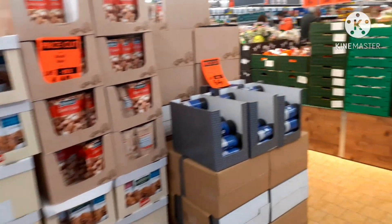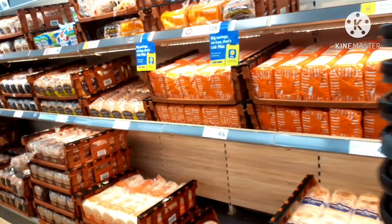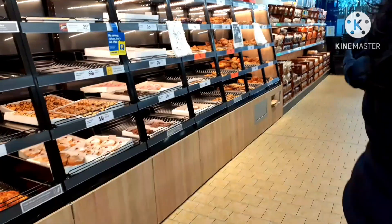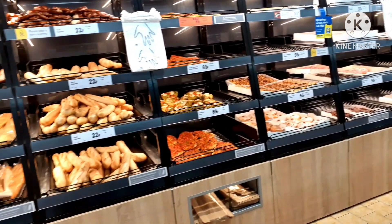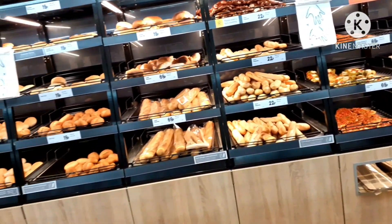We have a lot of items. I am going to start with the bread — I am going to add the bread. These are the bakery items.